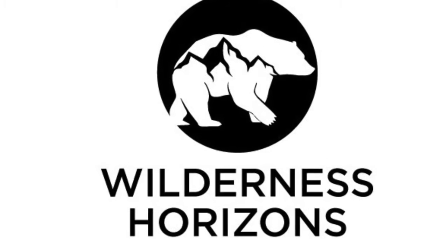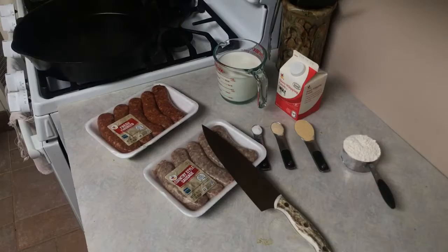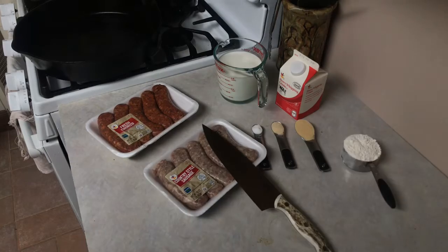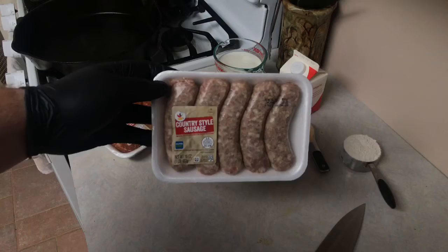Welcome to Wilderness Horizons where we live a cook build wild lifestyle. Today we're making sausage gravy. For those of you that follow our Instagram, you'll know this was made for our breakfast from our New York salmon fishing trip we had over the weekend. For those of you that don't follow, please click the link in the description.